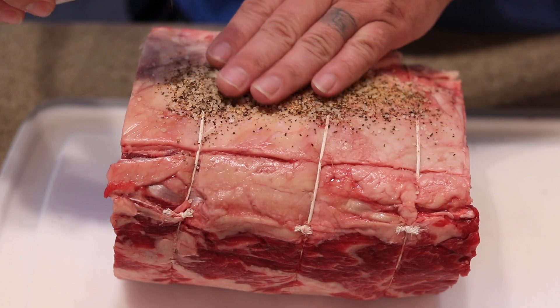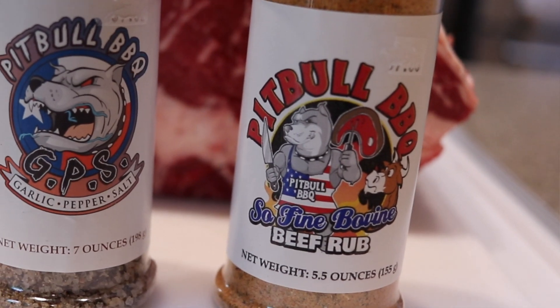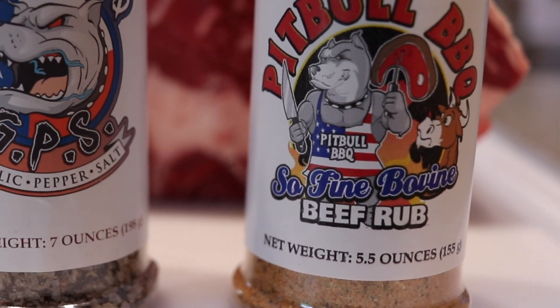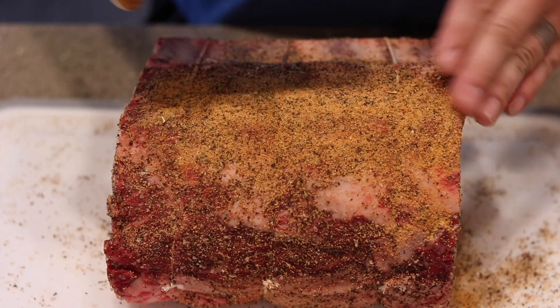Next up we've got our Pit Boss beef rub. It's got a little kick to it and also a lot of good flavor. I'm not going to put a ton of this on because I don't want to overpower just the flavor of the meat, but I am going to put some on.